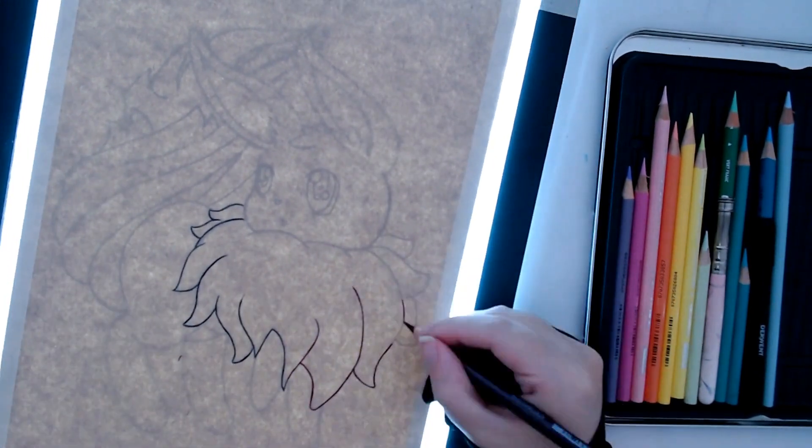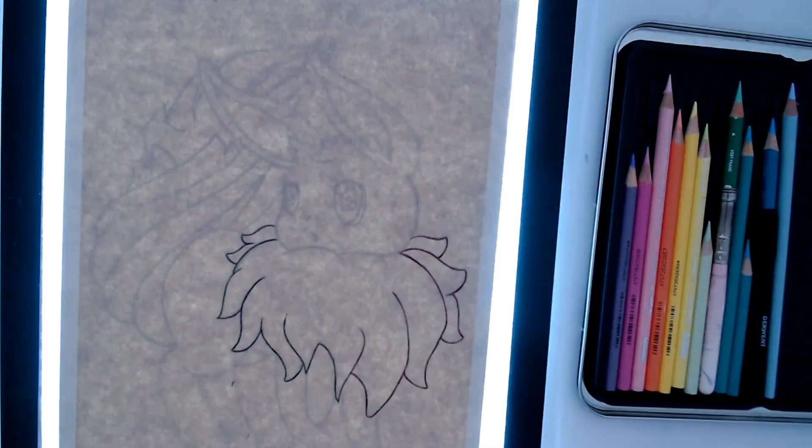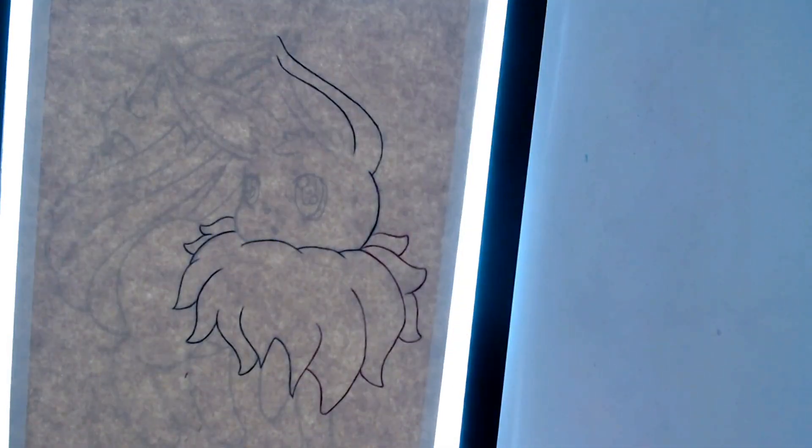I bring out a new video every Wednesday if you're in Australia or Tuesday if you're in the US. Don't forget to like, comment and subscribe if you enjoy my content because it really helps me out and helps my videos to rank higher on YouTube so that more people can see them.